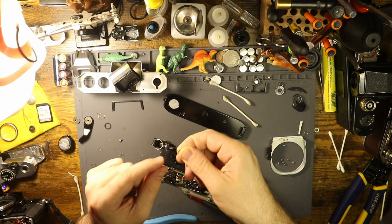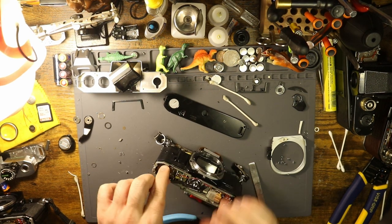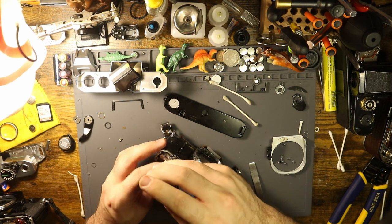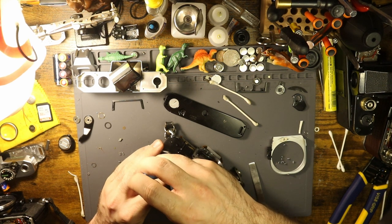And then this little last piece goes on right there. That actually wasn't too terrible. That only hurt my brain a little bit.